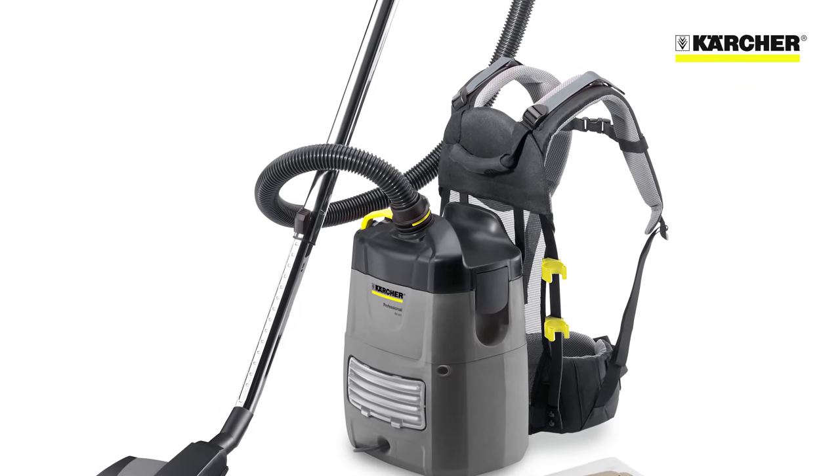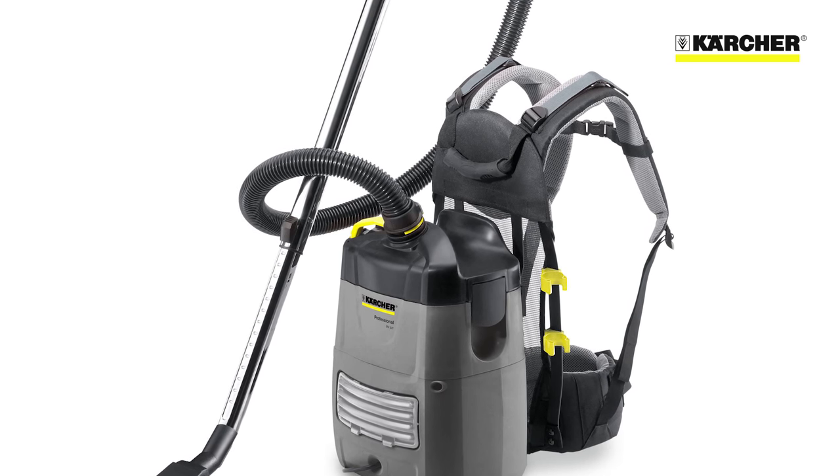This is Karcher's BV51 backpack dry vacuum cleaner. The machine is available with mains power or as a hybrid with either battery or mains power.